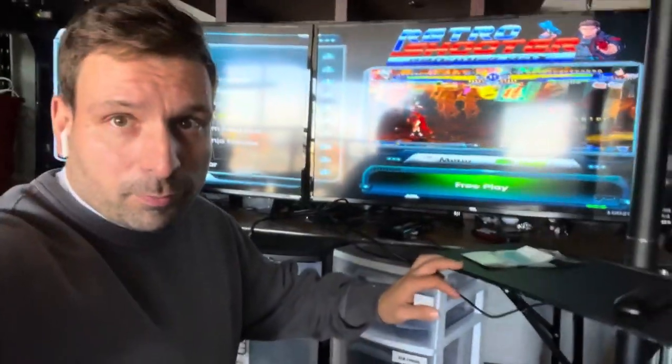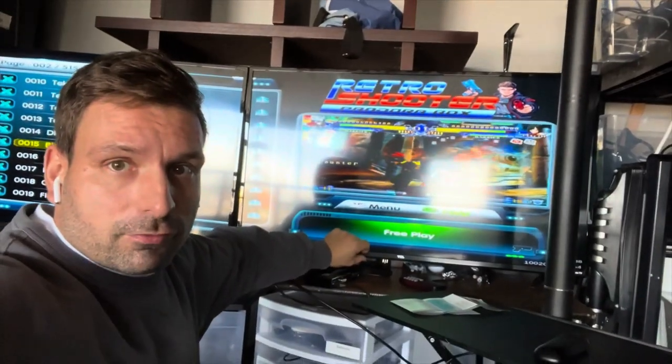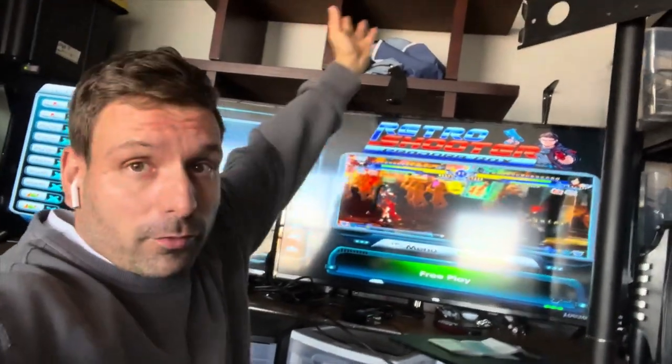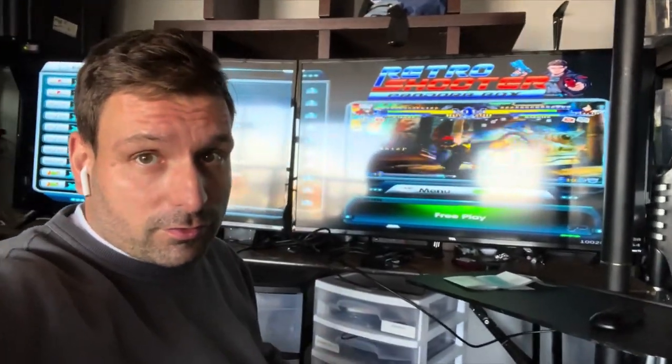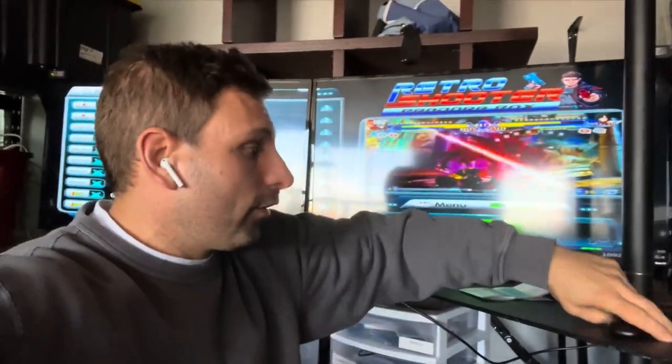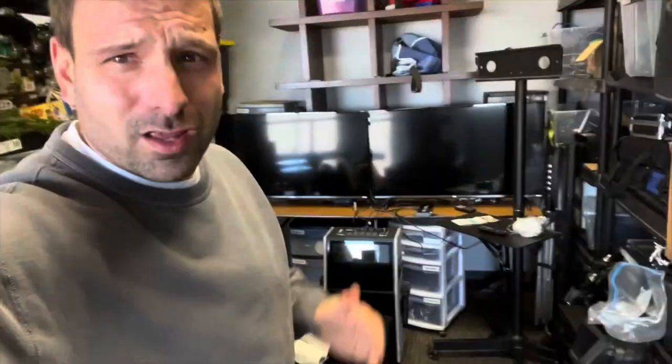For a four-TV setup, the bezel on the bottom is just a little bit thicker, so I'd want to turn them upside down to make four TVs work cleanly. You can definitely do that — it's just a click of a button to switch the mode and flip the screens.